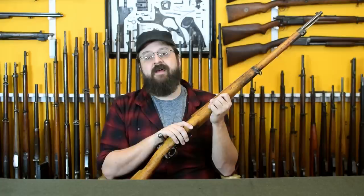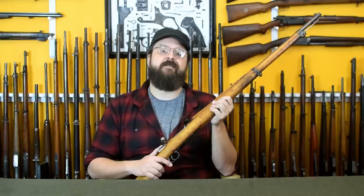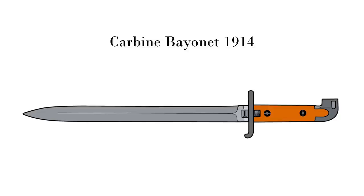The Model 96 bayonet served almost entirely unmodified for the life of the Swedish Mauser, yet its attachment mechanism was considered somewhat weak. There was no attempt to carry over its mounting system when the carbine received its own bayonet. A trial to replace the Model 96 bayonet took place in 1915 but was ultimately deemed not worth the effort.